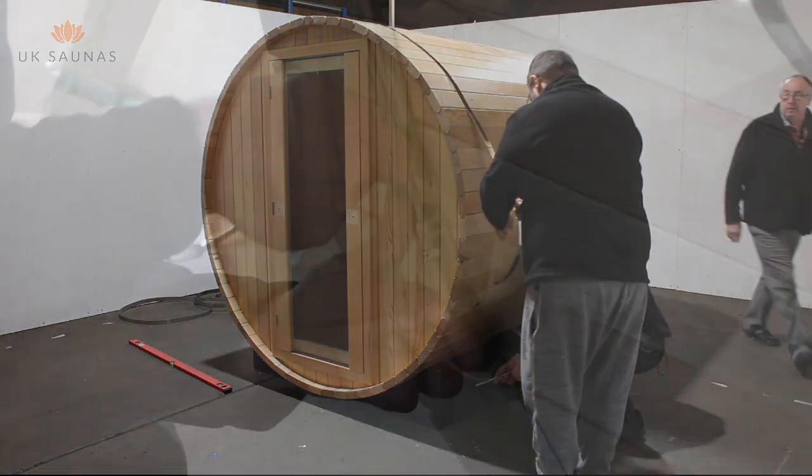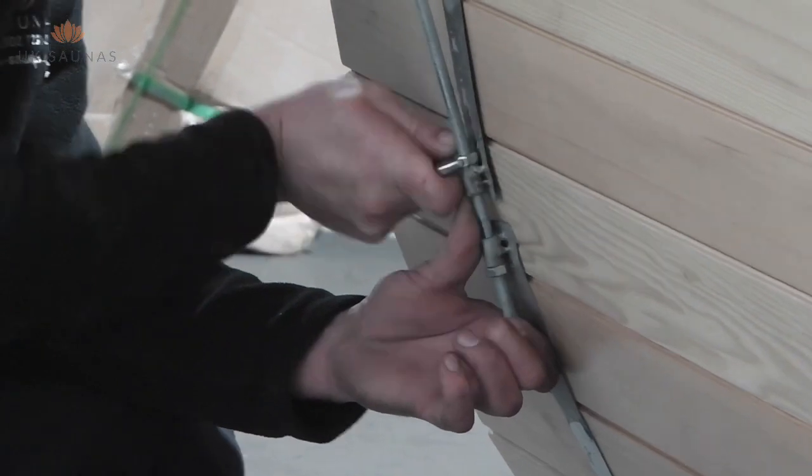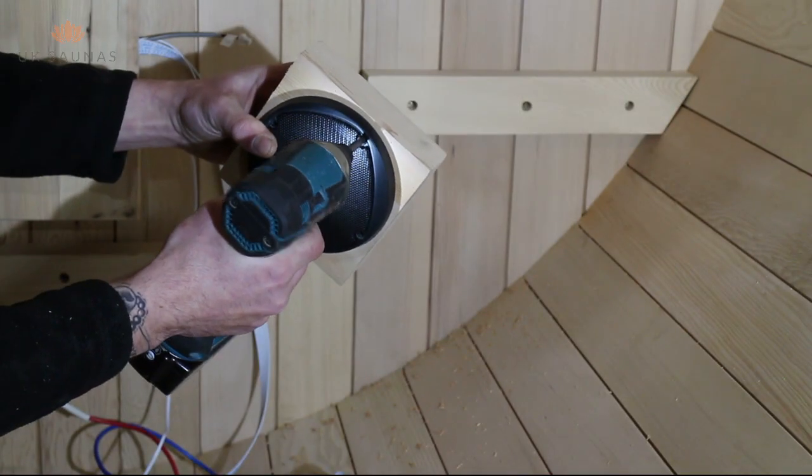Now that all your slats are installed you can tighten up the stainless steel banding. This needs to be done evenly across all the bands that are installed on your particular sauna. You can now fit the door handle and then move on to the interior fit.